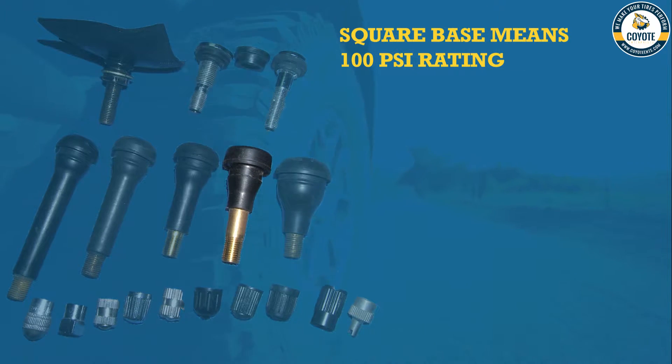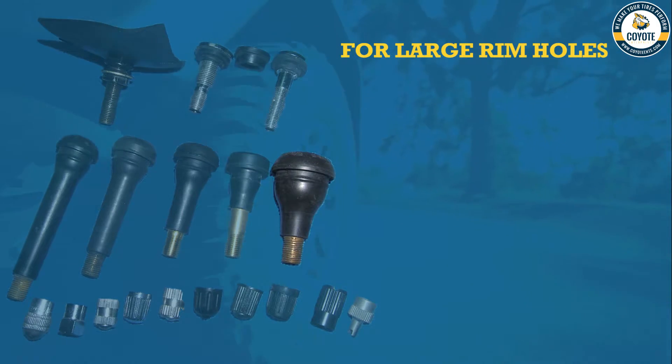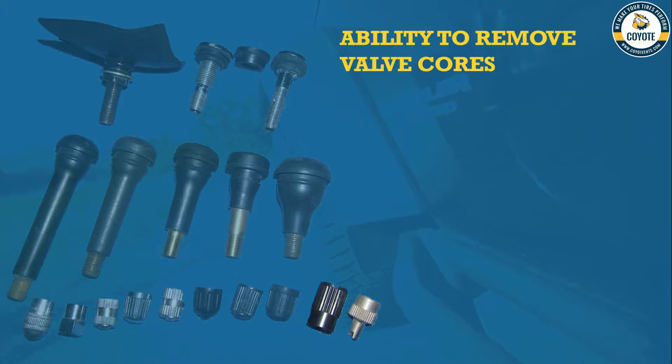This square-based valve stem is designed to handle up to 100 PSI, whereas standard rubber valve stems are designed for only 65 PSI max, according to the rim and tire association. This really big rubber valve stem is larger than normal because it needs to fit bigger rim valve stem holes. You can see there are many different caps, but these two right here are special because they are designed to remove valve cores.